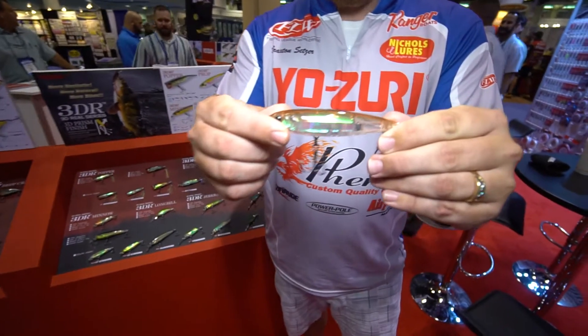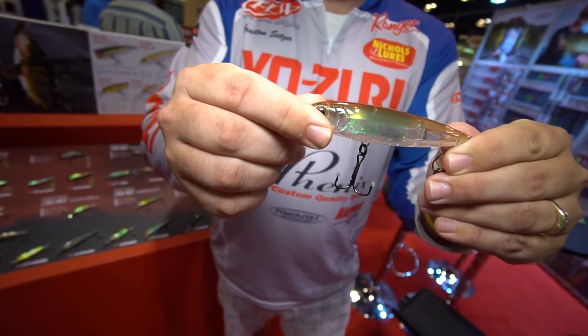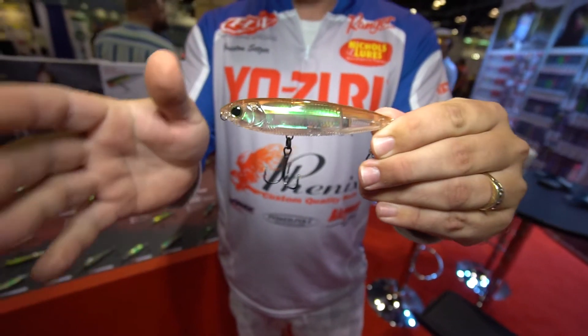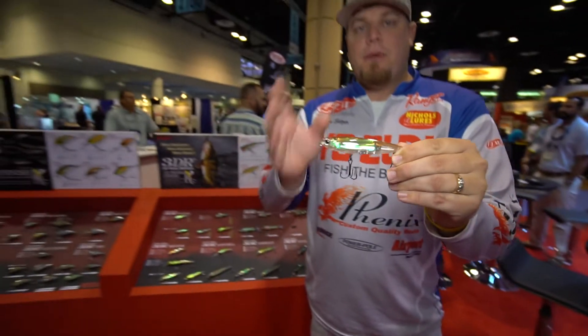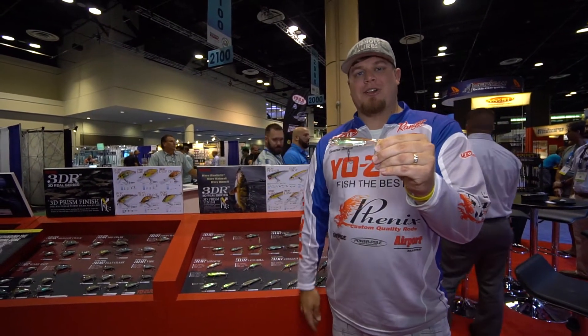These baits are going to be great in pressured situations or really clear water. Super realistic finishes. All the great baits in the 3DB and 3DS — pick them up, give them a try. If you need more information, you can find that online. Thank you.